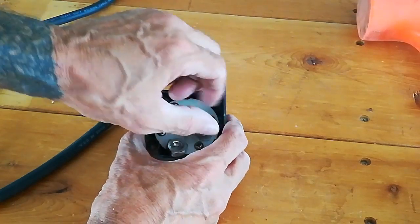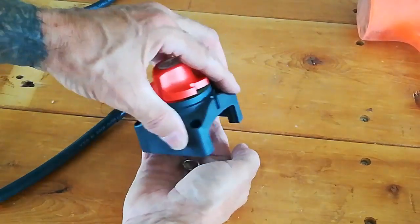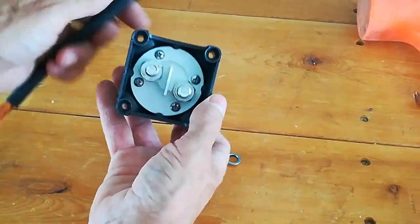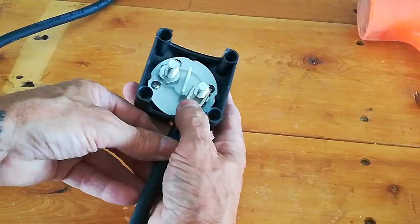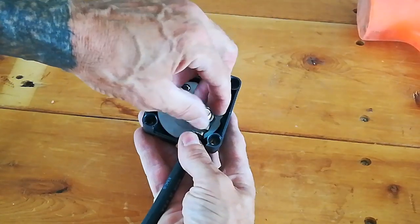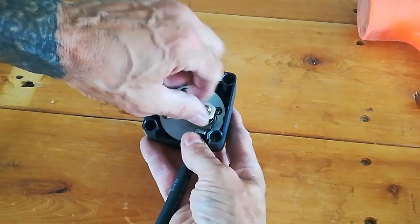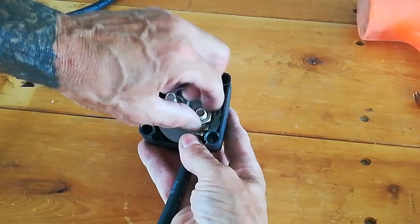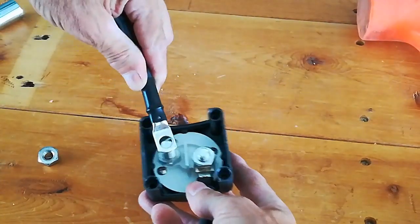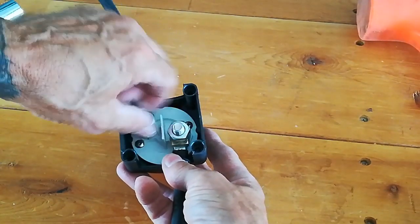It's just a question of attaching both ends of the wire that I just spliced onto the switch, making sure that it's oriented properly. Attaching the second side, and once this is hooked up it'll be ready to be installed.